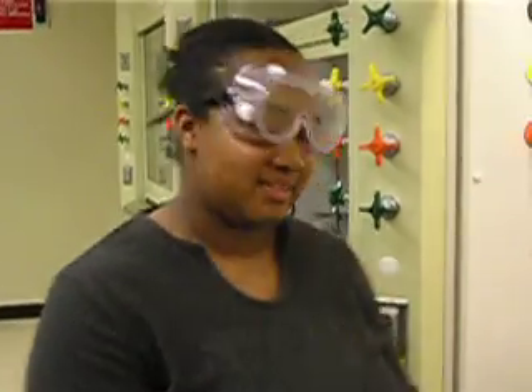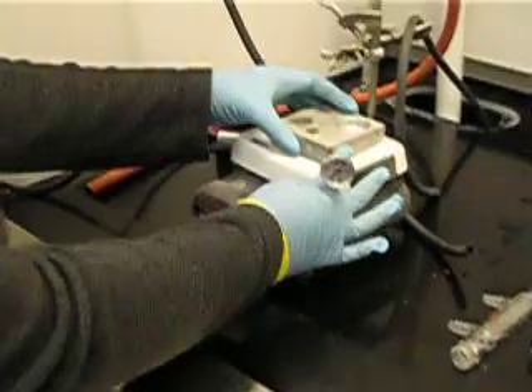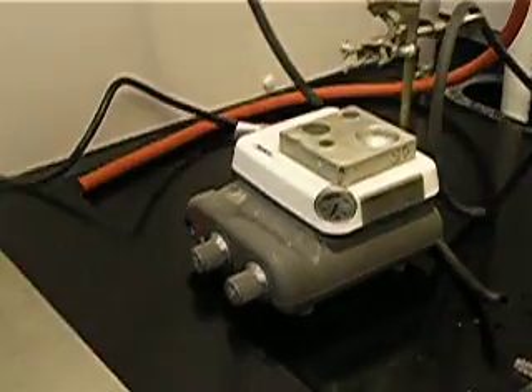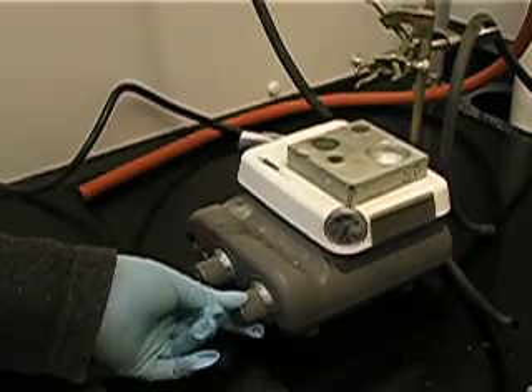Hi, I'm Cherise and today I'll be showing you the proper way to perform a simple distillation. Grab an aluminum block and place it on your hot plate like this. Turn your temperature dial until you get it to the appropriate setting.